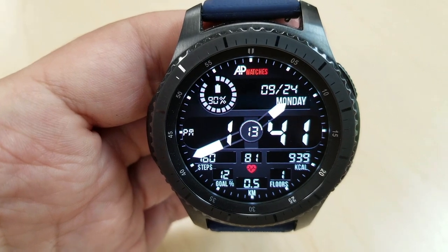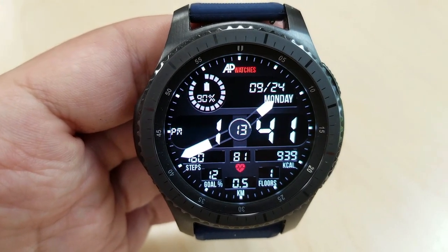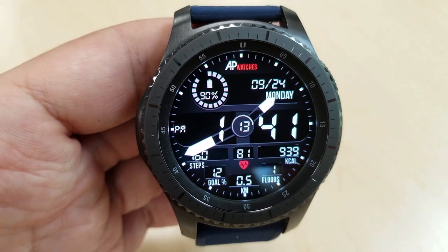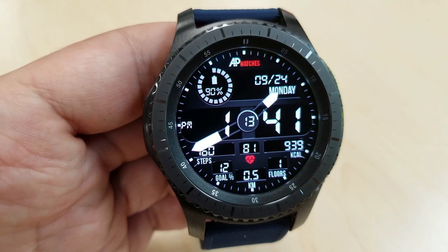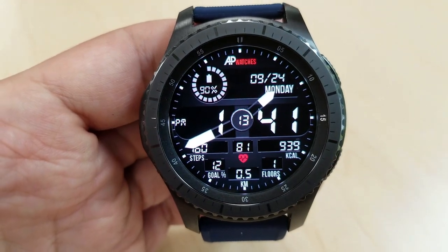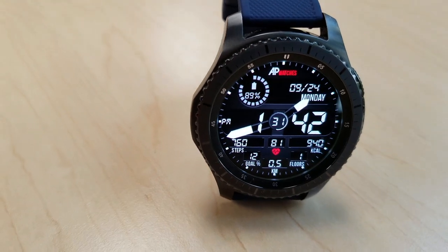For display features, you have a battery status dial at the top, which is shown as a percentage but also as a graphical indicator, as the bars drop off as the power depletes. Along the bottom of the face, you have a steps counter and goal, distance moved, floors climbed, heart rate, and your calories burnt.